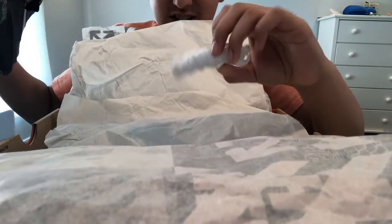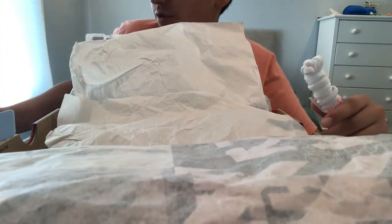Both shoes out now. There are extra laces that come with it — the orange ones. Oh my God, these are so nice.